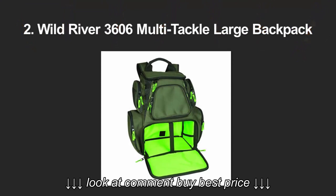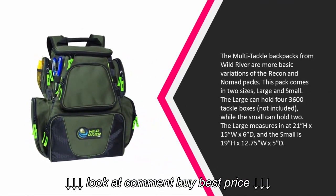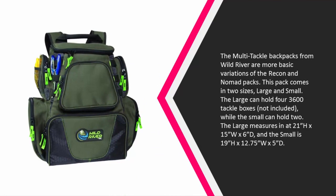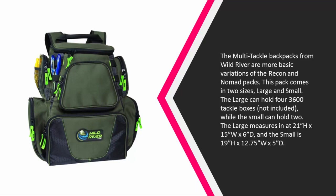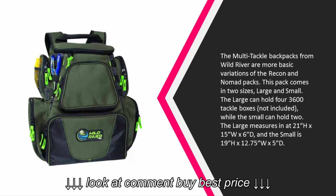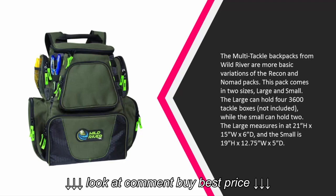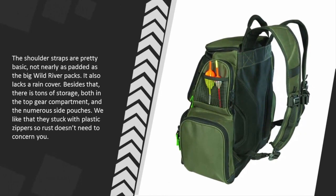At number two, the Multi-Tackle Backpacks from Wild River are more basic variations of the Recon and Nomad packs. This pack comes in two sizes: large and small. The large can hold four 3600 tackle boxes (not included), while the small can hold two. The large measures 21 inches H x 15 inches W x 6 inches D, and the small is 19 inches H x 12.75 inches W x 5 inches D. The shoulder straps are pretty basic, not nearly as padded as the big Wild River packs.